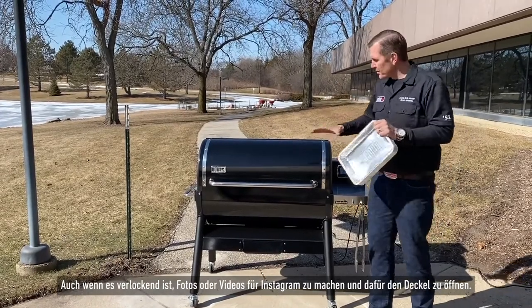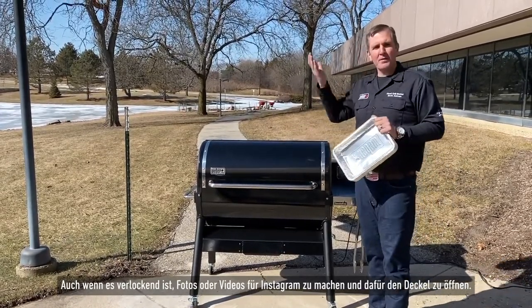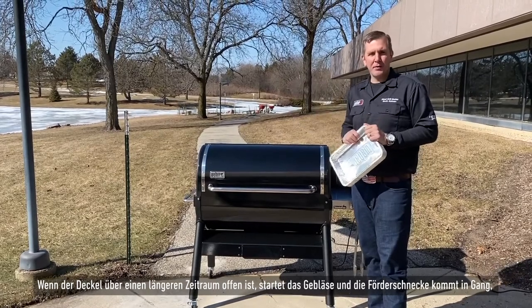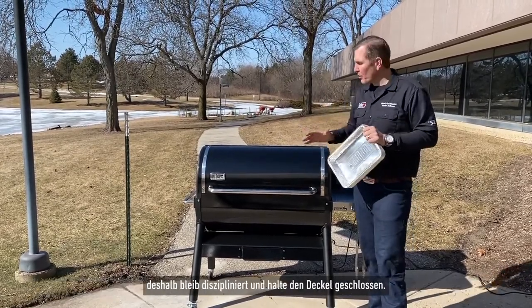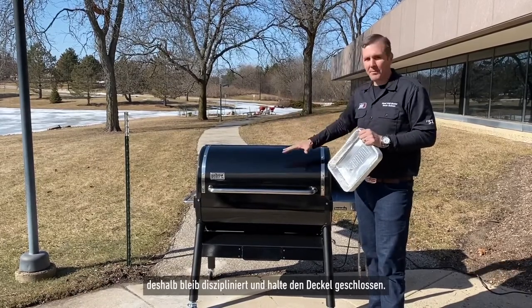I know people love taking pictures, Instagram stuff — but when we open up the lid and keep it open for an extensive period of time while we're cooking, the fan's kicking on, the auger gets going. So we want to try to be as disciplined as we can and keep that lid closed.